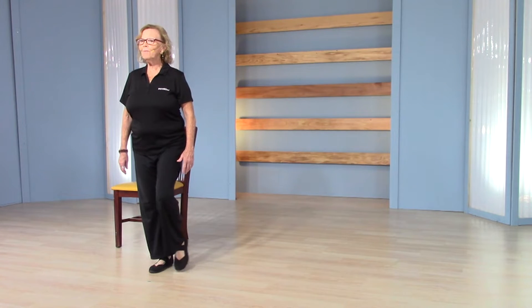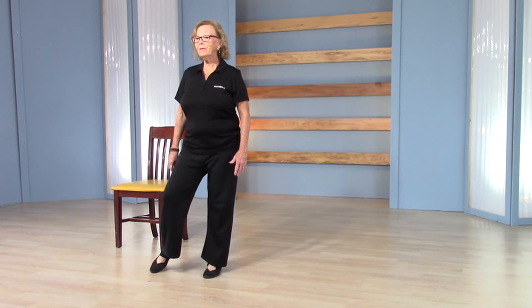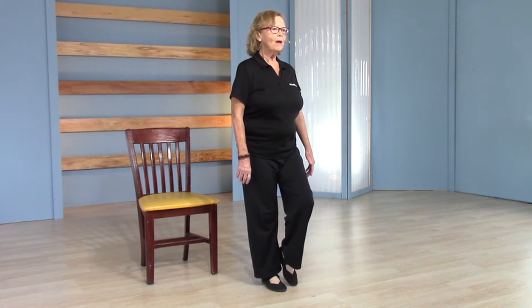What do you know about qigong already from just this first little movement? Well, it's done slowly, right? And I mentioned the breath — incorporating the breath and the movement.